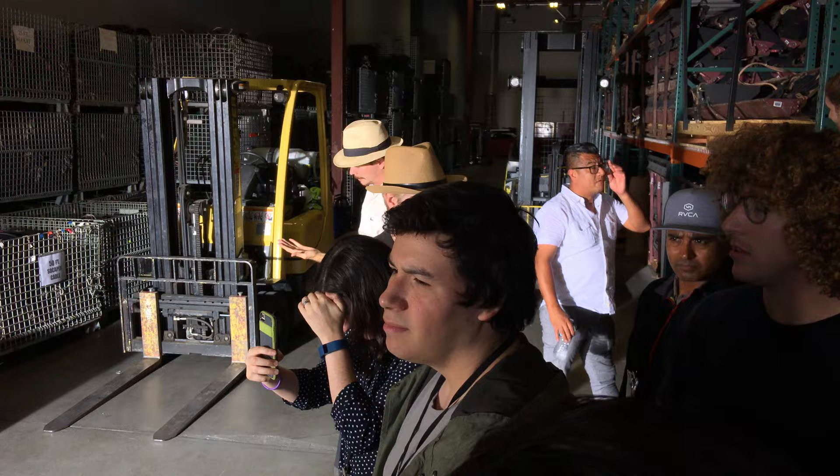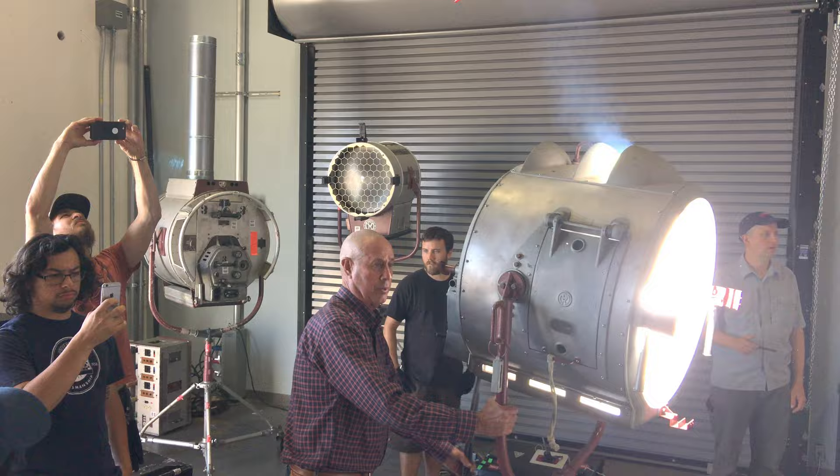Now these carbons I have in here have been sitting around for a long time, so you're going to notice a little pop, a little flickering. But let's go ahead and have somebody stand out there. We'll do a little back light. I'm going to turn this around, so watch your eyes.